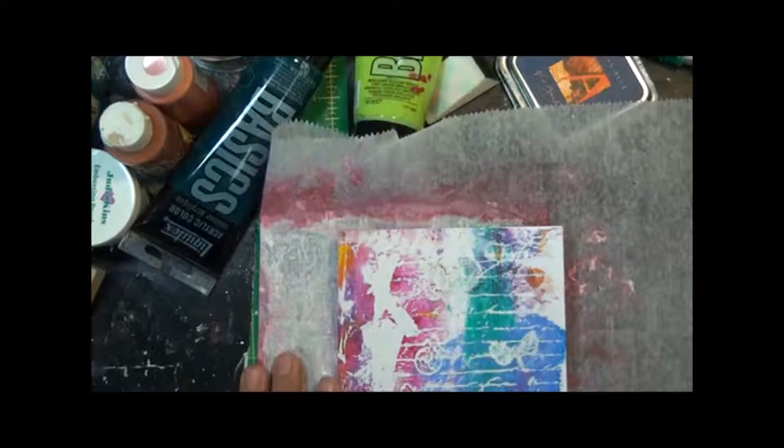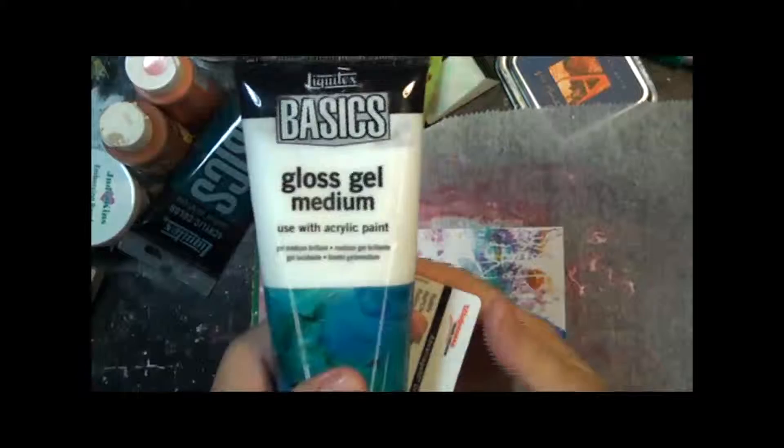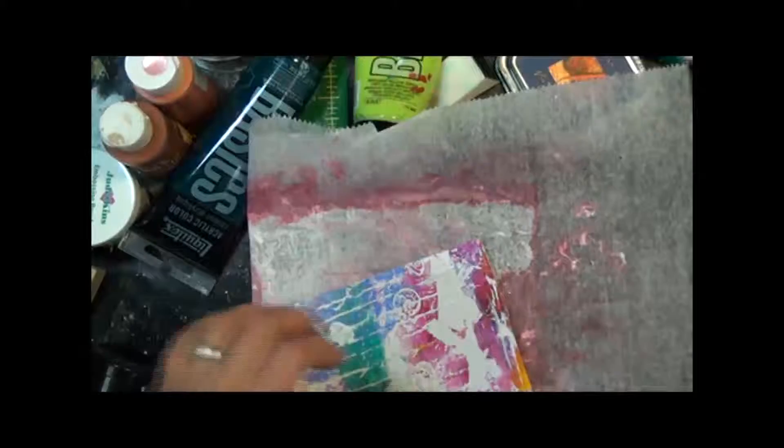Now remember, on our other ones we used stamped sayings on the tissue paper. In this case, we're going to go ahead and use the tissue paper that's been run through the inkjet. I'm going to use the same process with the gloss gel medium that we did to get the tissue paper onto the card.